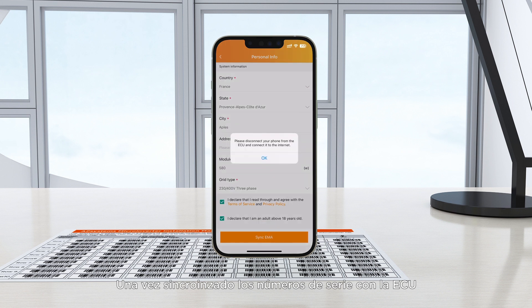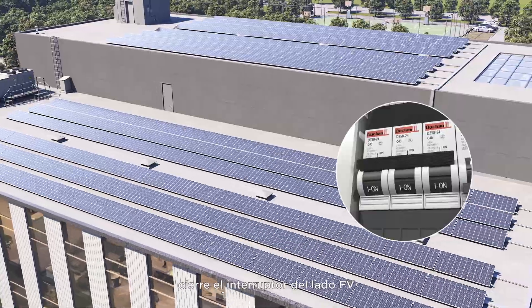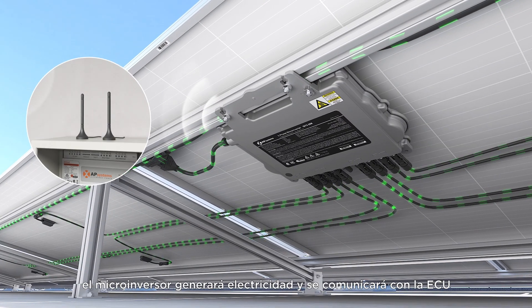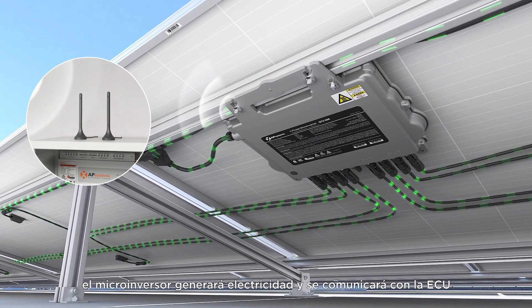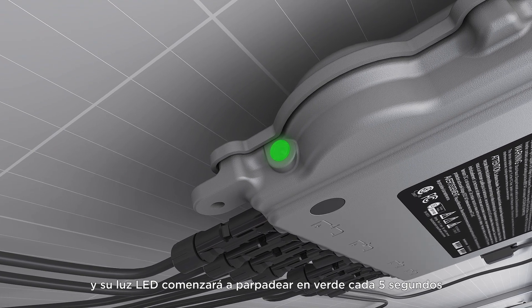After completing the EMA account registration, close the PV side circuit breaker. At this time, the microinverter will generate electricity and communicate with the ECU, and its LED light will flash green every 5 seconds.